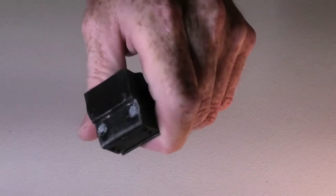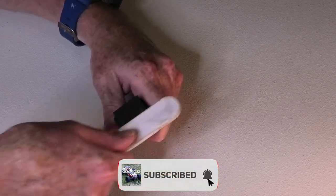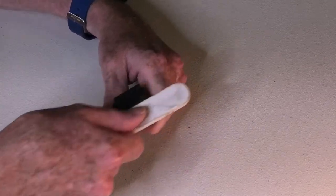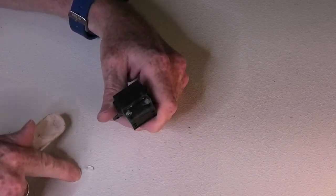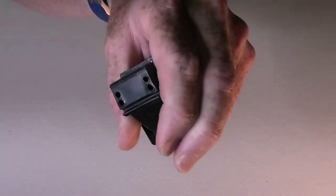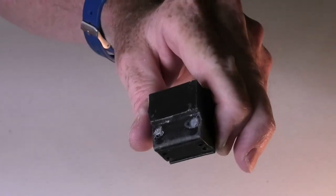Looks good, something like that. Now we get our fine sanding stick and we just give it a blast with that, just smooth it down a little bit. Doesn't need too much. That sanding stick — not plastic, so don't worry. Once sanded, we should look something like — yep, something like that. And that looks pretty good.